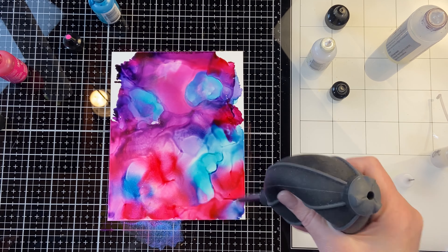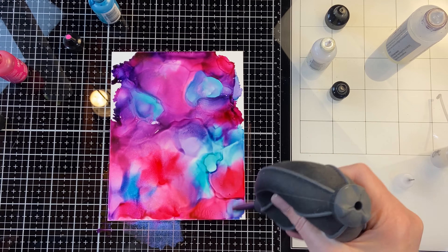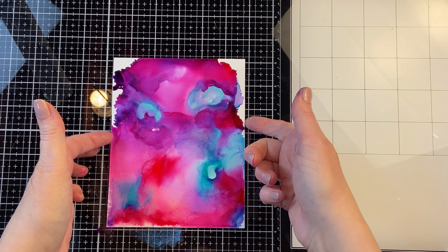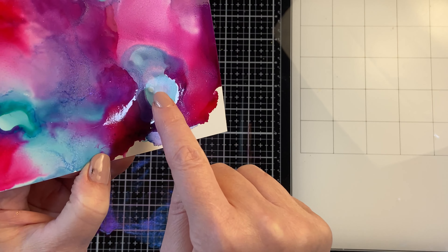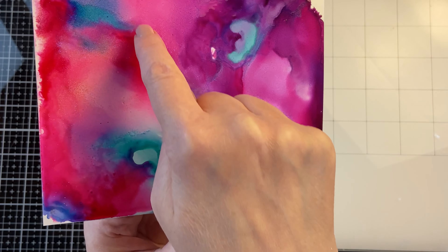Alcohol inks are a little bit unpredictable, so it's one of those things where you can't have an exact idea of what you're going for and then go for it. You have to be willing to go with what they feel like doing that particular day. I love the opal how it gives that shimmer underlying all that colored alcohol ink, and the pearl mixative just adds a subtle pearl to it.